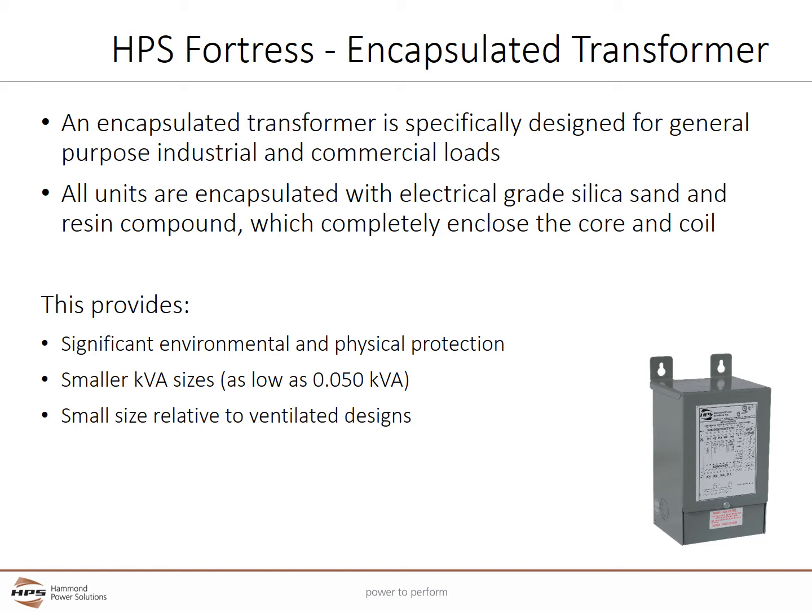An Encapsulated Transformer has a core and coil completely sealed in an epoxy mixture and an electrical grade aggregate, which is often sand or gravel. The aggregate provides electrical insulation and conducts heat. The epoxy compound is also very effective in dissipating heat away from the windings and the core. The encapsulation provides significant environmental and physical protection.